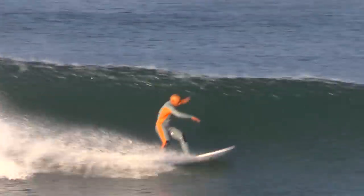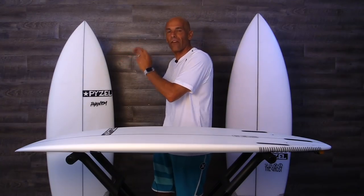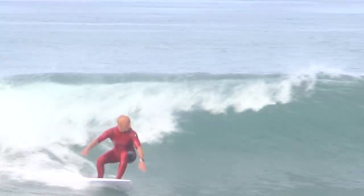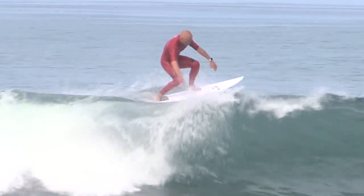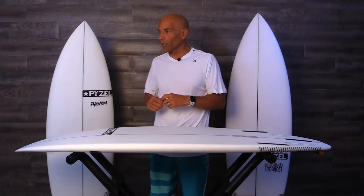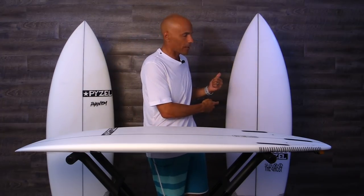It's very user-friendly, same DNA like I mentioned, wide point front from center, great paddler, very user-friendly and easy to ride. And then they're taking that into the Gremlin. The Gremlin's like 1 to 4 foot, I think the website says 1 to 6. I beg to differ — I think we're in that 1 to 4 foot range. After the 4 foot, you should be transitioning into the Phantom, and beyond that 4 to 6 foot plus, you jump into the Ghost.